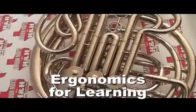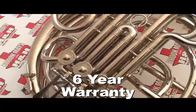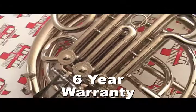Reversible change valve. Learning ergonomics. Nickel silver outer slides. Six year warranty. You don't have to buy the most expensive instruments to get these features, and you'll be glad you did.